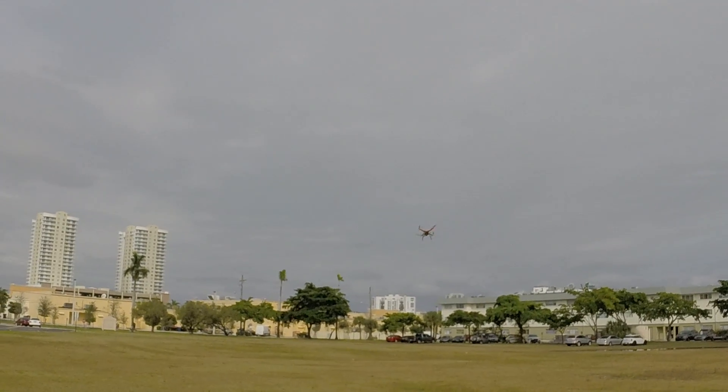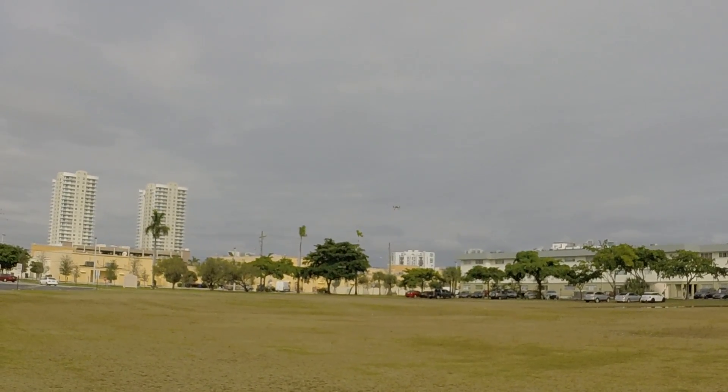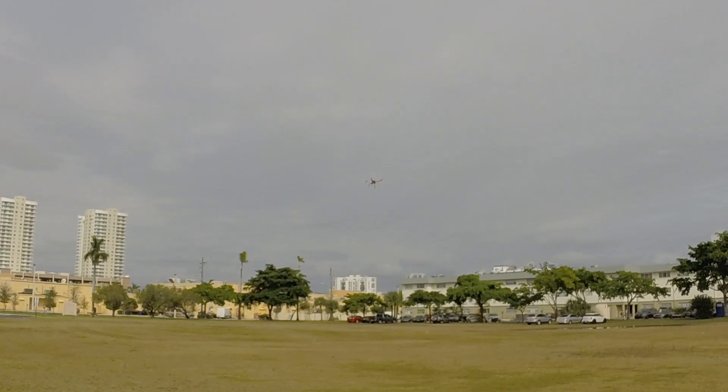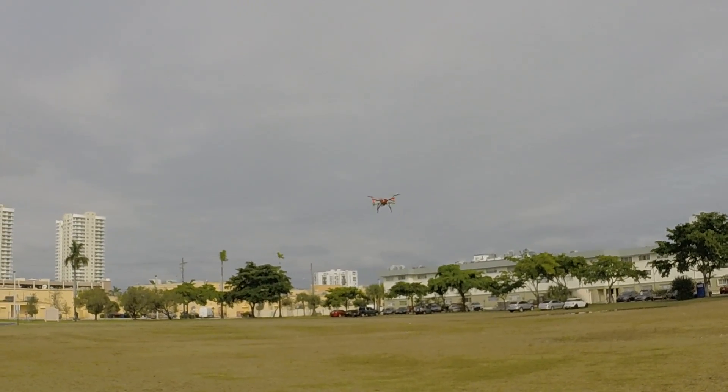A lot of breeze coming from that direction. I noticed right away, like a couple of flights ago, that the auto leveling is much better. I don't know if it's more cycles per millisecond or whatever, but the auto leveling is better.